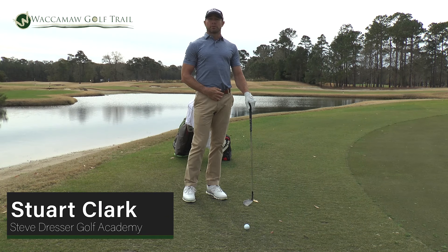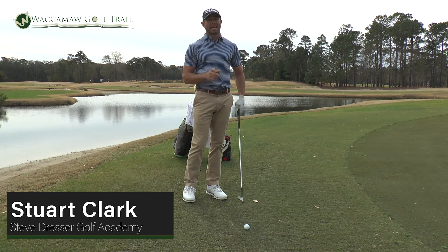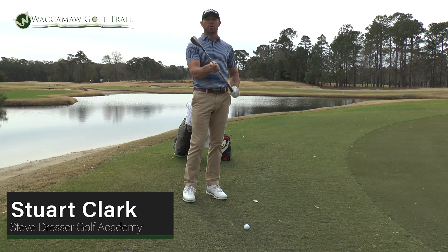Hey guys, my name is Stuart Clark. I'm one of the lead instructors here at the Sea Drifter Golf Academy. Today's tip is when and how to use different wedges.